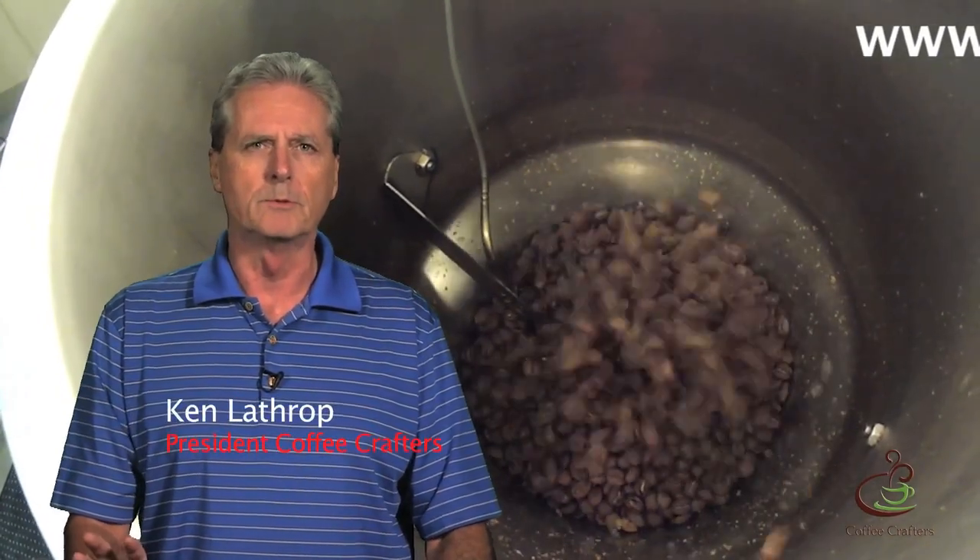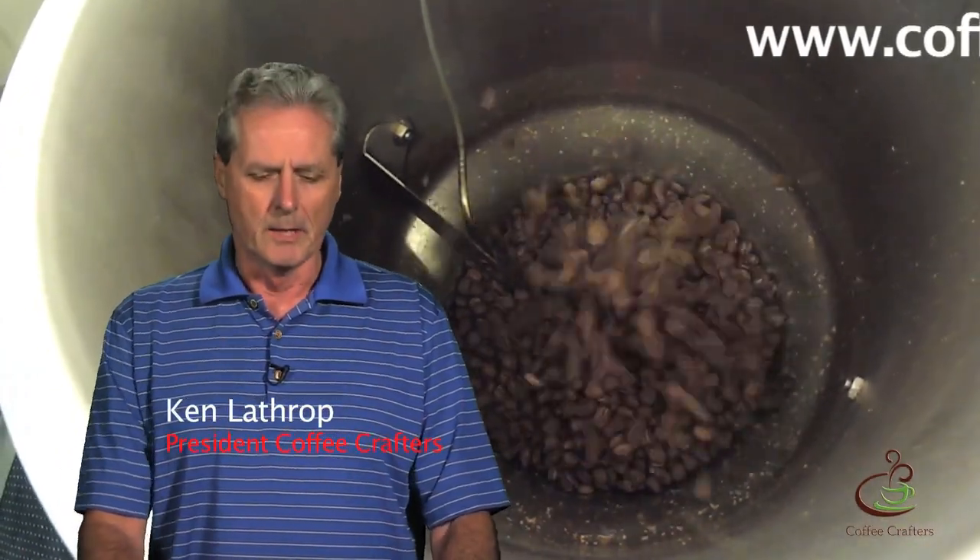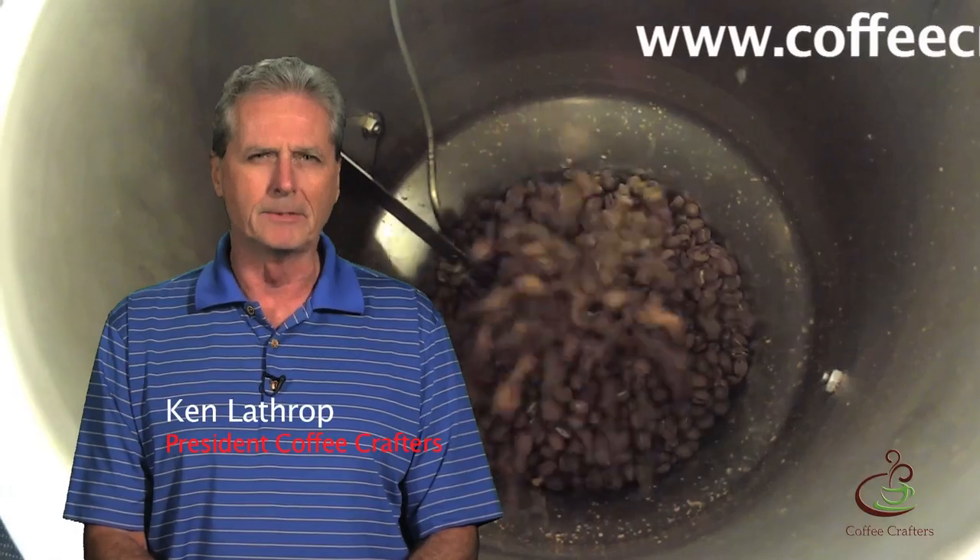This is Ken Leather from Coffee Crafters and welcome to another episode of the Friday Show. Today we're here to talk about what happens to a coffee bean during the roasting process.